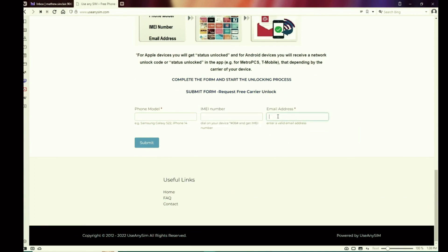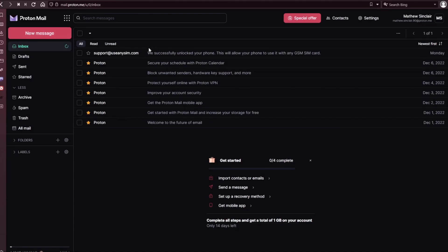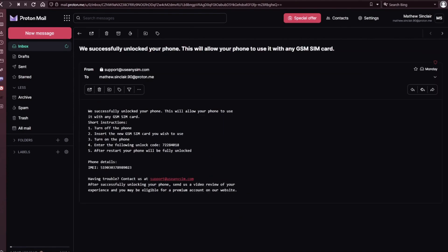I'm going to show you how the email will look. As you can see here, I got this message and it confirms that the phone has been unlocked. Any questions, just leave them in the comment section down below and I'll try to answer all of them. Thank you so much and I'll see you in the next one.